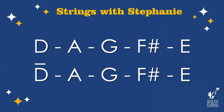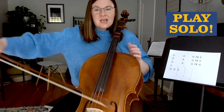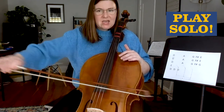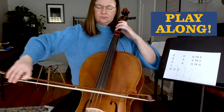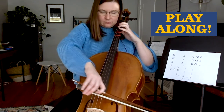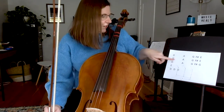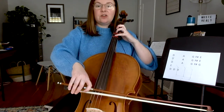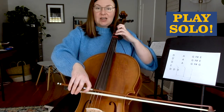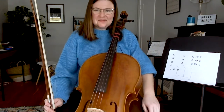You try it on your own now. I'm going to sing it for you and then you can play it while I sing: D, A, G, F sharp E, D, A, G, F sharp E. Awesome. And then this last part: G, F sharp G, E. Just try that on your own — G, F sharp G, E. Our turn together: G, F sharp G, E.